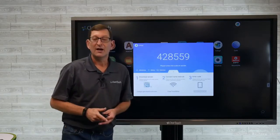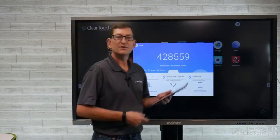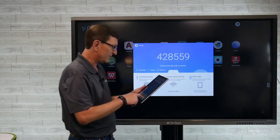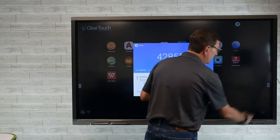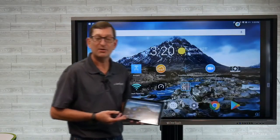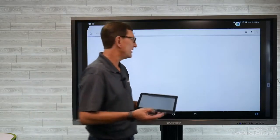Next we'll look at ClearTouch Collage, which allows us to wirelessly screen share up to four devices at any one time. As one device logs on it goes full screen, and as others join it tiles them out up to four users at one time. I've installed the collage app on a simple Android tablet. I'll launch the collage app and type in the unique security pin code — 428559 — unique to each panel. It gives them the option to start sharing their screen directly to the ClearTouch panel. I have it in acceptance mode so the presenter has to accept that person sharing content to the screen, though you can also disable that. Now I'm remotely screen sharing to the ClearTouch panel — I can go landscape or portrait mode, launch web browsers, share PowerPoints, and create my presentation wirelessly.